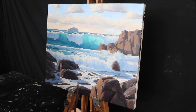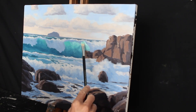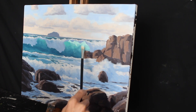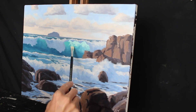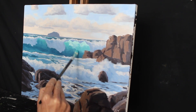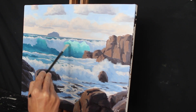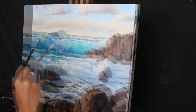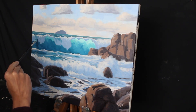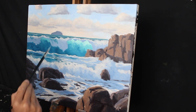Next I turn my attention back to the breaking wave and the translucent water inside it — this is always one of my favourite parts of painting a seascape because you can create really dramatic effects with translucent water. I'm using the same colours from the blocking in stage but refining the translucency and adding lighter colour to give the illusion of turbulent water in the breaking wave. I then refine the main body of the wave with my shadow mix, and use that same colour to create the illusion that the wave is curling over, dragging my brush in a downward motion.